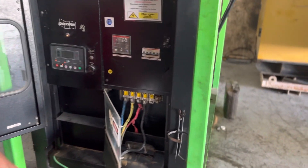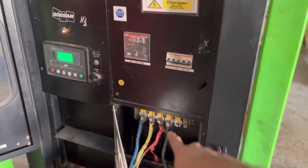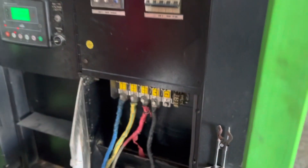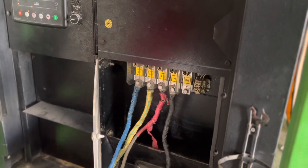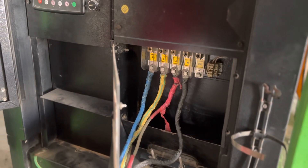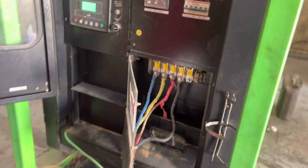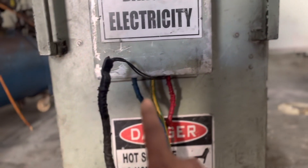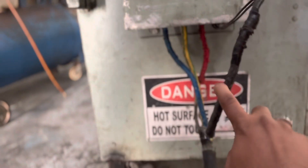First, ensure that all the electrical output lines are in proper connections. There will be a three-phase line — R, Y, B — and one neutral. This wiring is going properly into the load bank also. You should ensure whether this connection has been made correctly.